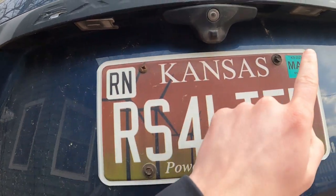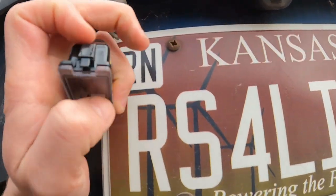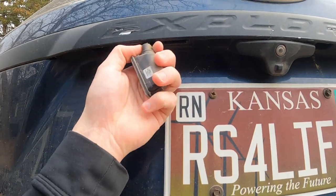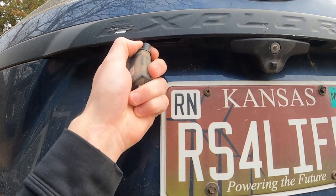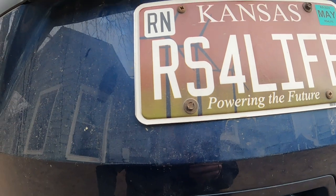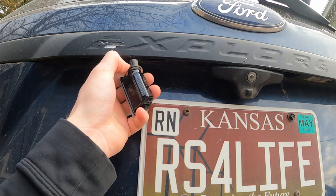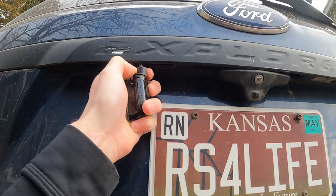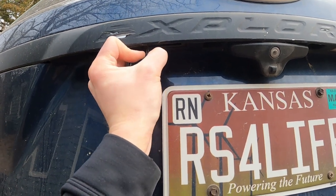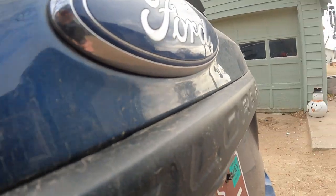Back here you can see that I have one dangling — we're just going to pop that guy out because that plastic clip broke on me. We're going to pull that out, turn the bulb, and it should come out nice and easy. Then we're going to put the new one in — feel it lock in there. When you've got two hands it's a little easier.